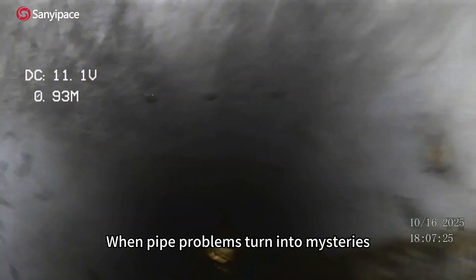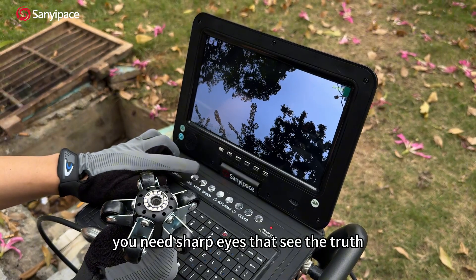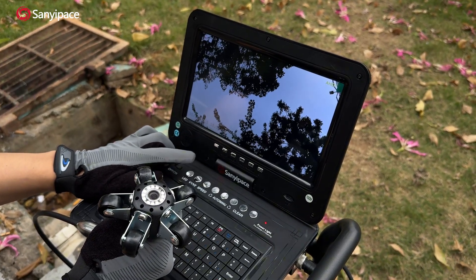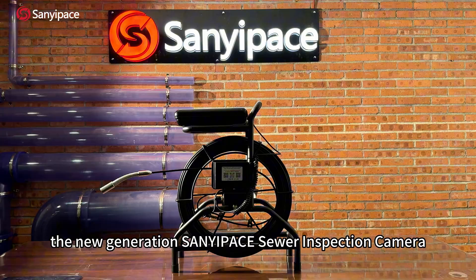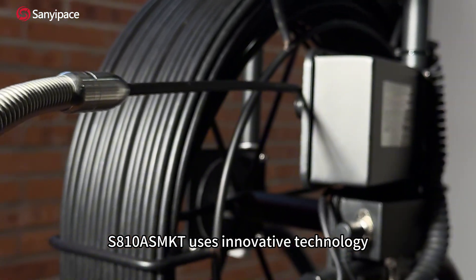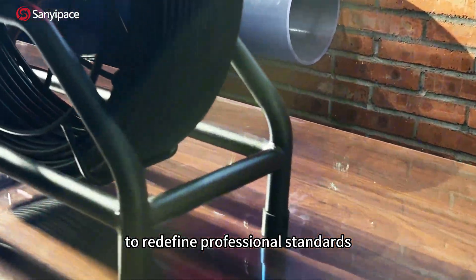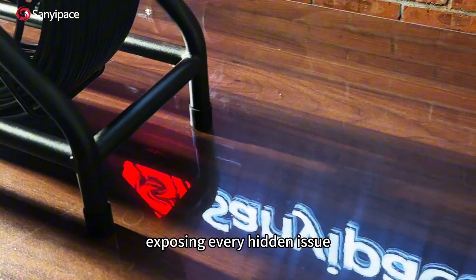When pipe problems turn into mysteries, you need more than just a tool — you need sharp eyes that see the truth. The new generation Sanyou Pay sewer inspection camera S810 uses innovative technology to redefine professional standards, exposing every hidden issue with crystal clear precision.